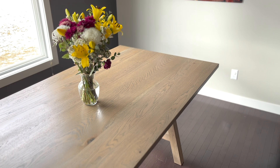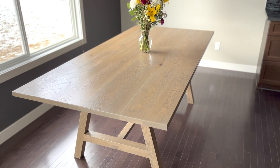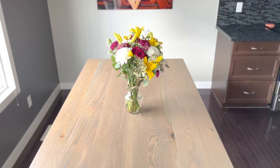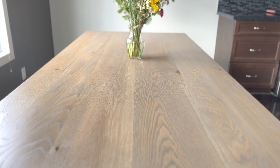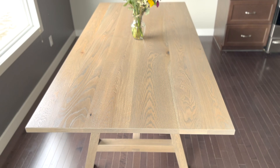And with that, the table is done and ready to be brought in for some final pictures and video before delivering it to my client's new home. I love the way it turned out and couldn't be happier with the way the Oliver Table is designed. Maybe one day the real Oliver will get out there and stop being lazy and help me do some sanding. Thanks so much for watching — please be sure to hit that like and subscribe button.